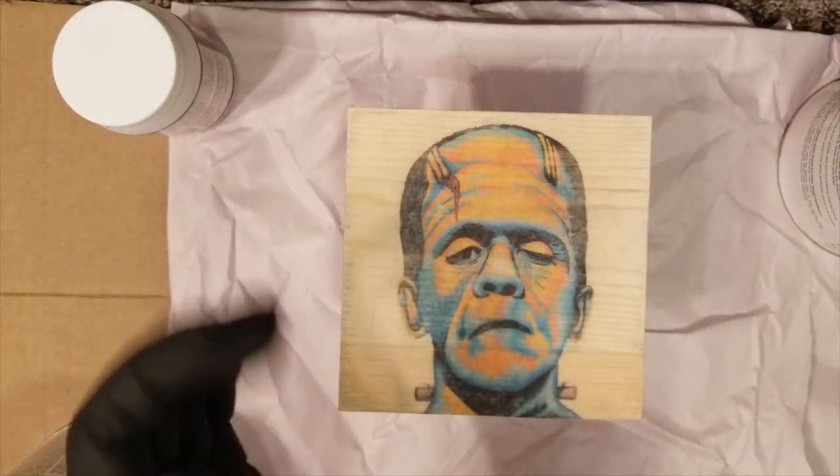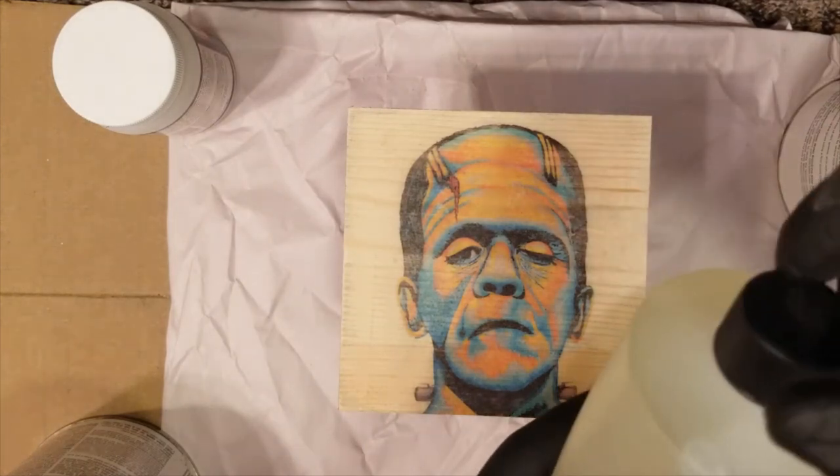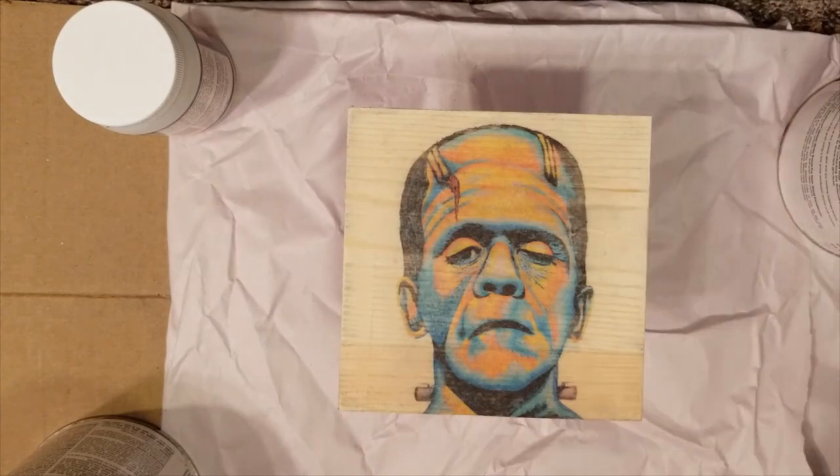Some of it will probably run off the sides, and I can use a brush or even Mod Podge to finish off the sides as a sealant. Same thing with the back — once the top is dry I'll flip it over and do a coat of Mod Podge or something on the bottom, since the back doesn't really matter.